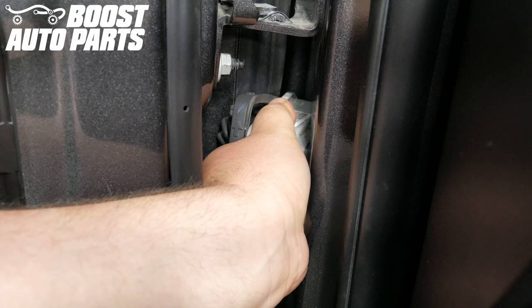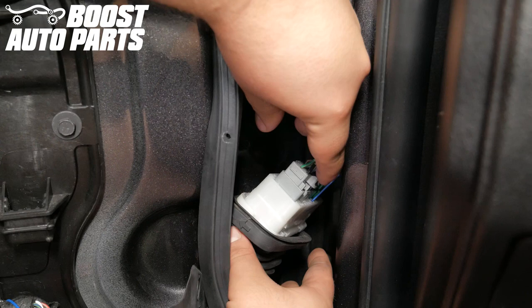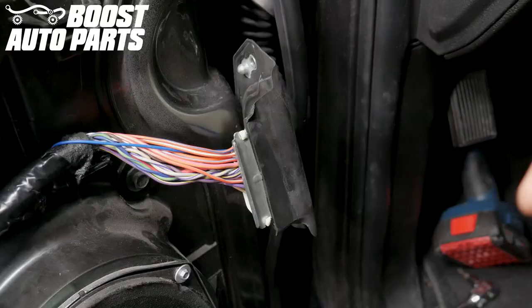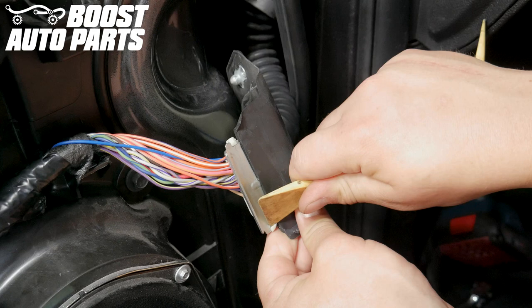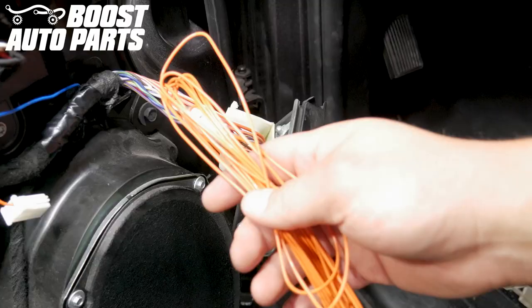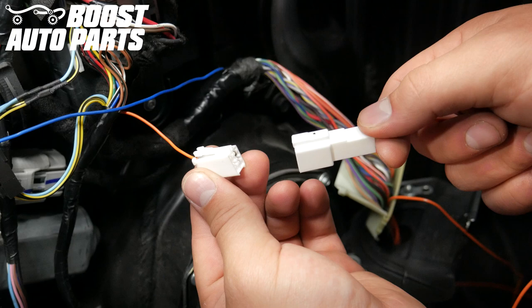To fully remove the connector, slightly close the door. Unplug the two connectors from the connector retainer. Remove the tape on the retaining plate for the door harness. Using a trim removal tool, pry back on the tabs holding the plastic door harness retaining cover into place. Plug in the orange running light wire connector from the mirror to the orange running light wire connector on the length of orange wire.